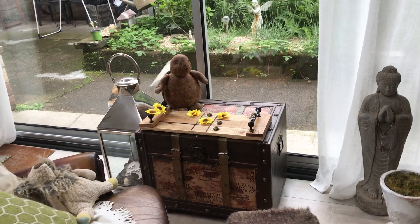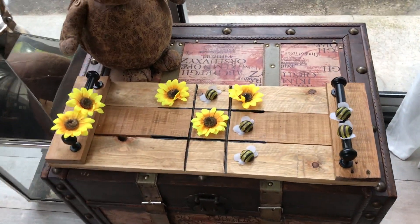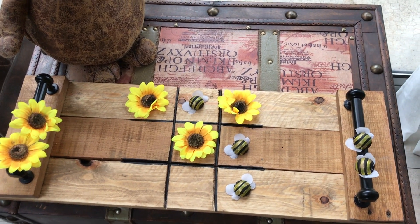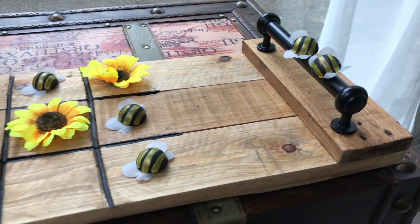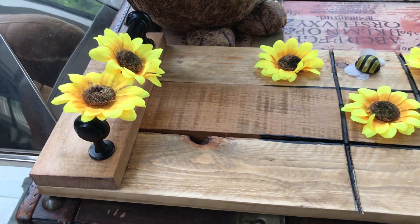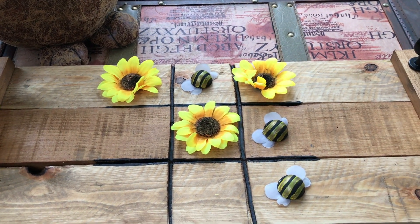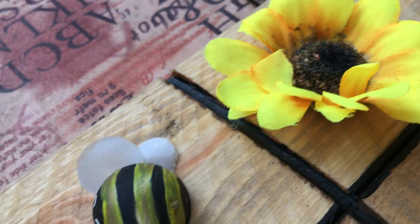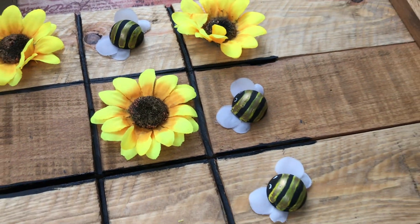Here it is sitting in my living room with a view onto my little backyard — it looks lovely, very rustic, very summery! The bees and sunflowers you're not using just sit aside on the handles. They are so cute and adorable. The tray will probably sit out all year around, but I'll change the pawns according to season.